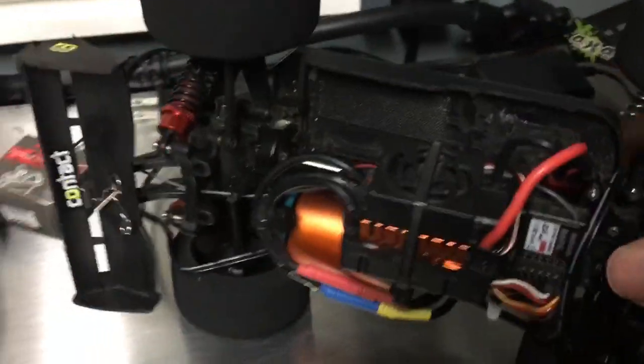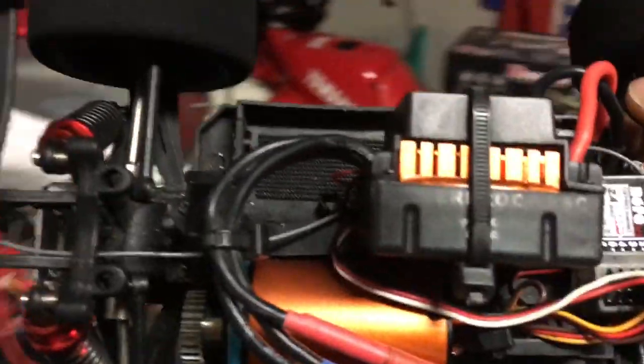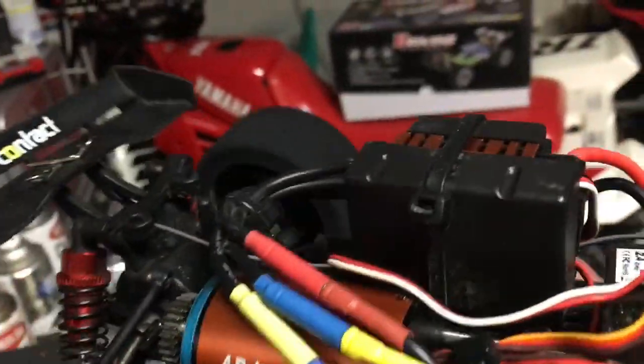Now this is my 959B converted car. You can see here that the ESC is on its side. This thing hauls — it's 4,300 KV. If you've never seen my videos of it, it's a monster. But I have it on the side and I mounted it right in the center.